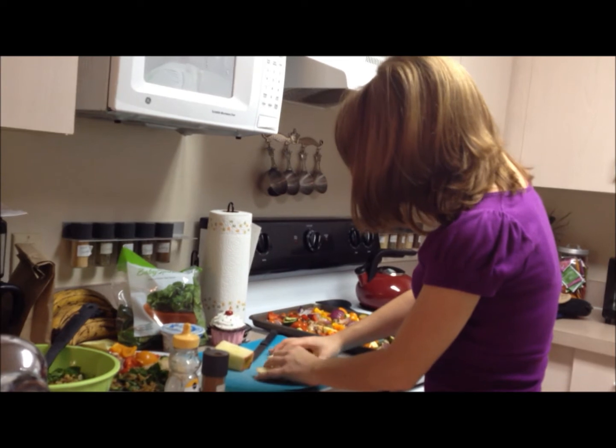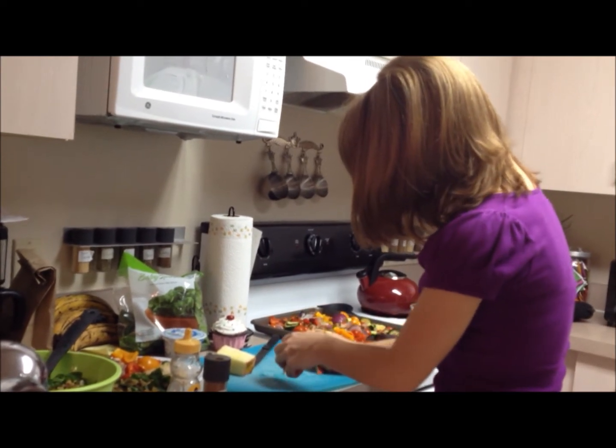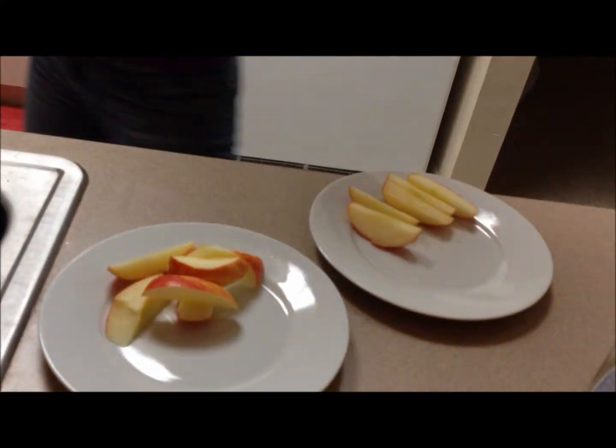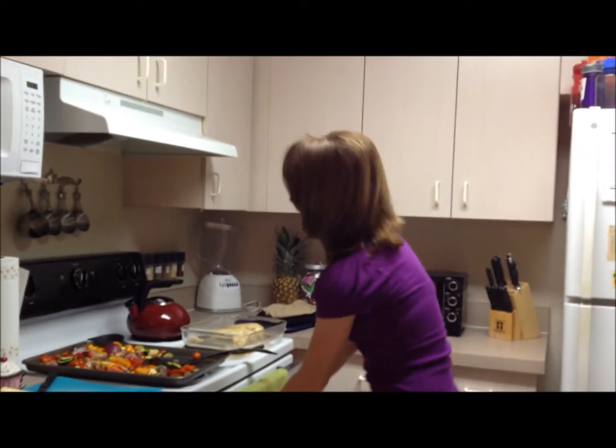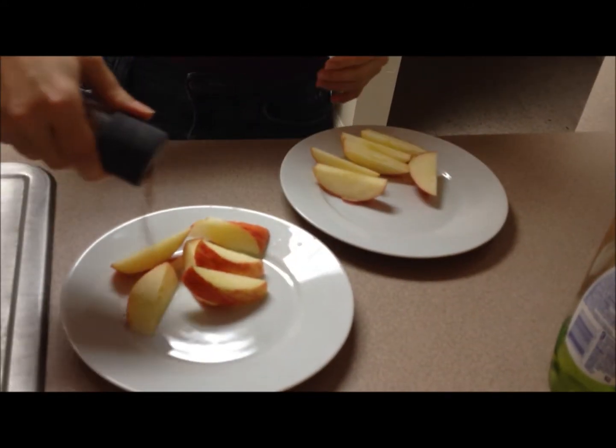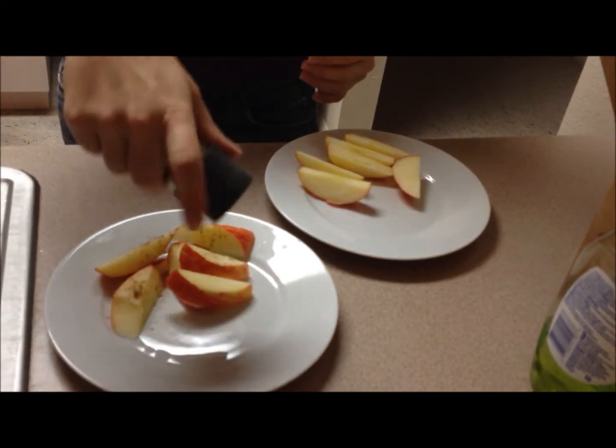Alrighty, so we're just going to divide them in half and put them on our plates. Super easy — we're just going to sprinkle them with cinnamon. It really brings out the flavor of the apple, it's really homey, and it kind of makes you think of apple pie but without all those extra calories. So that's a good thing.